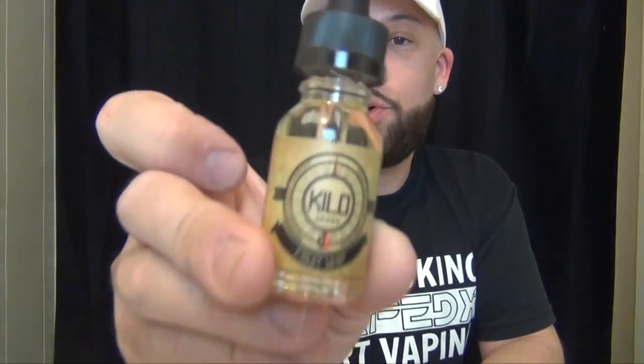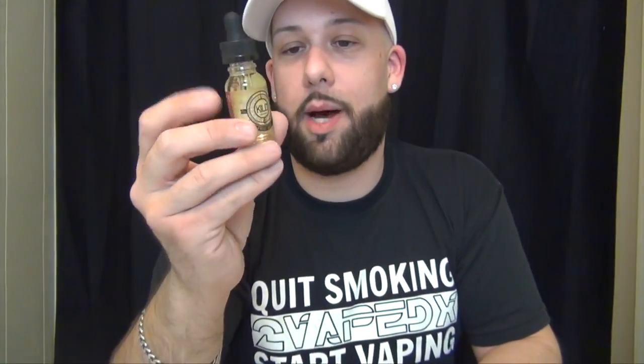Hey guys, we are back. Today we're going to have a look at Kilo Fruit Whip. This is a 15 mil bottle by the company called Kilo. I've heard of these people for a long time but haven't had a chance to vape them yet — today's going to be my first. I did get it from VapeSocietySupply.com. For a 15 mil it's $10.99, not bad. They also make it in a 30 mil at $18.99, and the 120 mil is $59.99 — not bad in the price department, depending on if the juice is good.